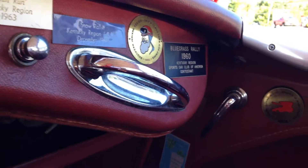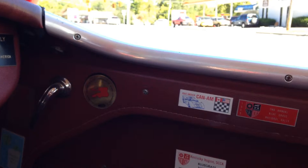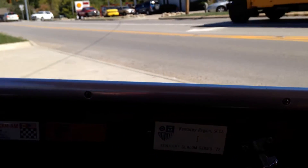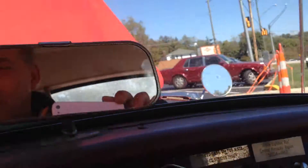This has been a well-rallied car. There's Road America K&M, Second Annual Bluegrass, National Rally, Kentucky Regional SCCA, Slalom Series in '72.